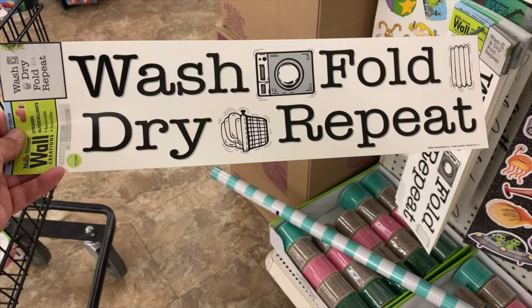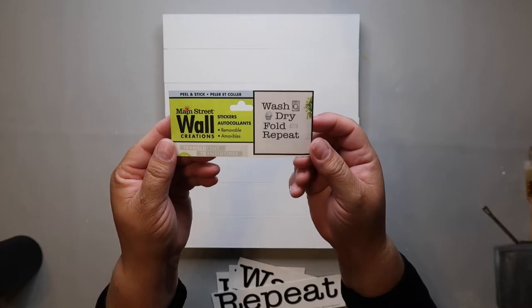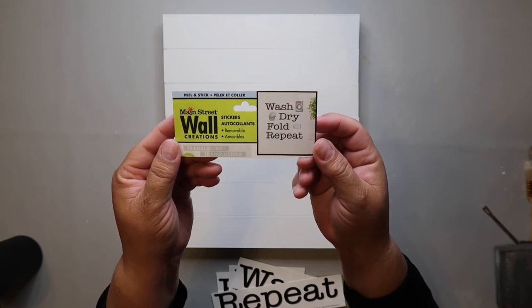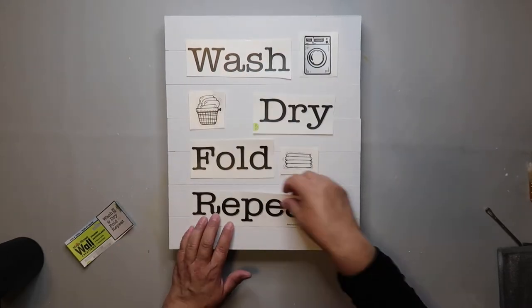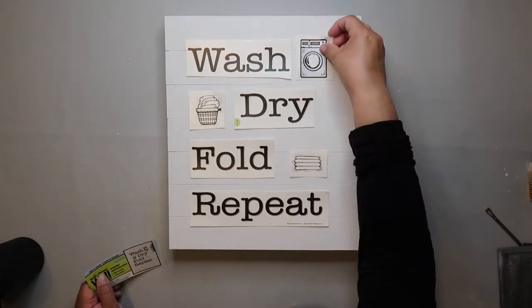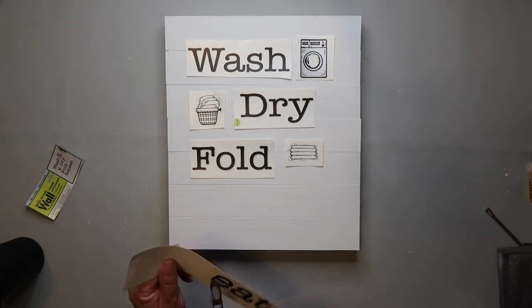I found this sticker at the Dollar Tree. It says wash, fold, dry, repeat. At the top of the sticker, it kind of shows you how they suggest you lay it out, and I thought it looked pretty cute, so I thought I would do that too. And now I'm just putting all the stickers down, making sure that it looks like I want it to.